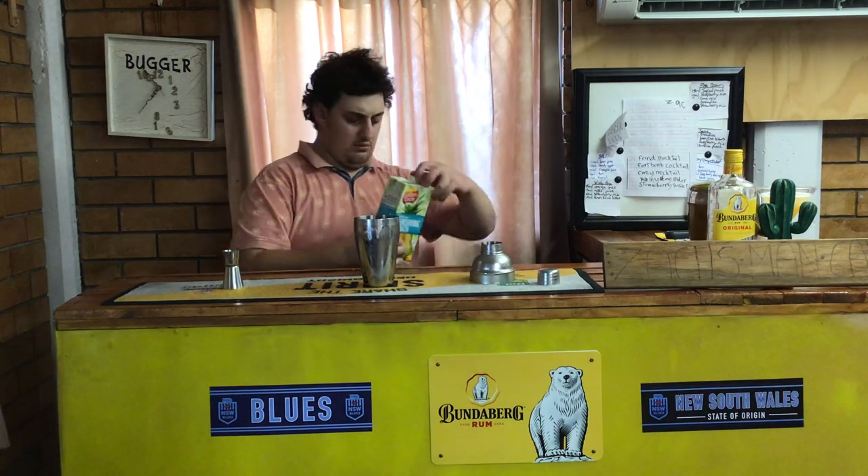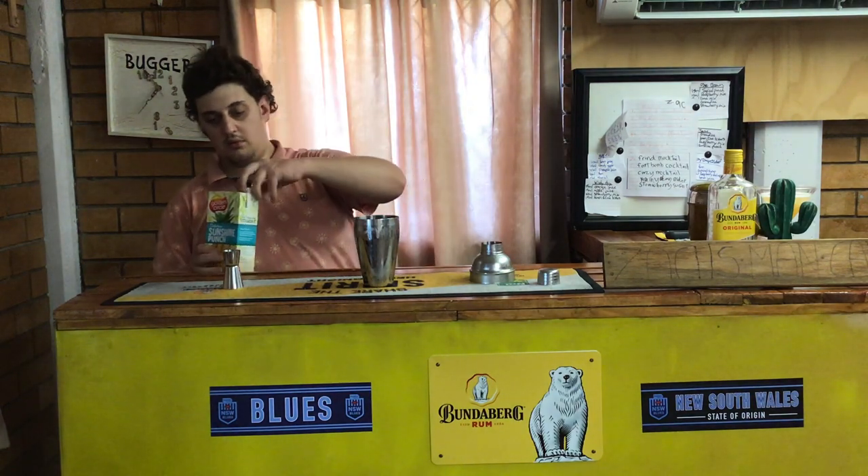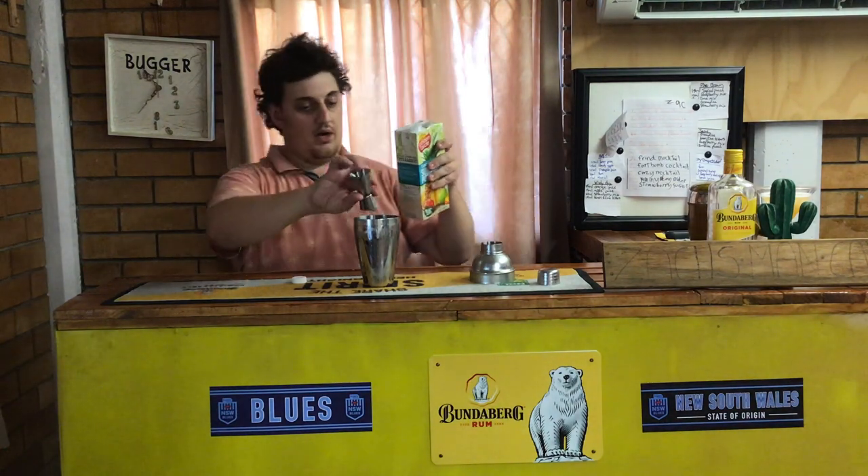You need 18 ml of your sunshine punch. It's not been used in a while.